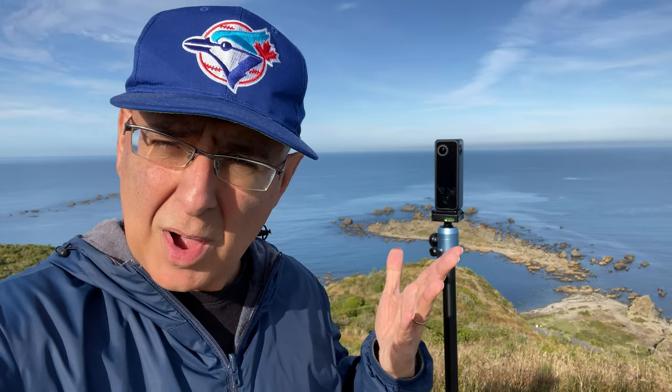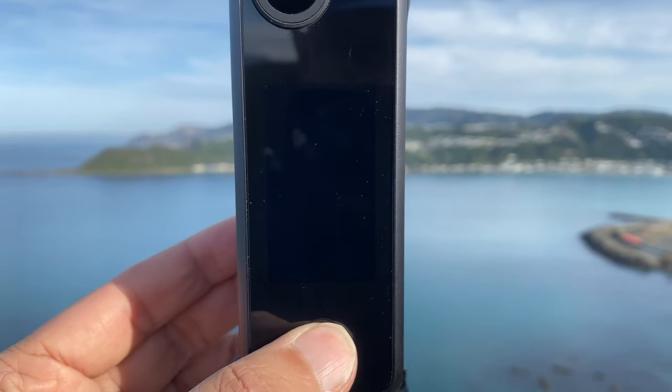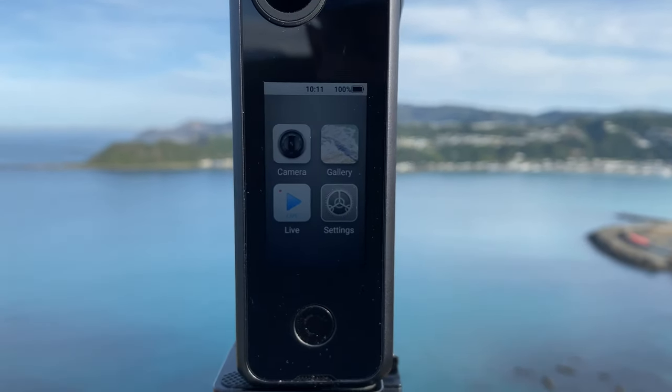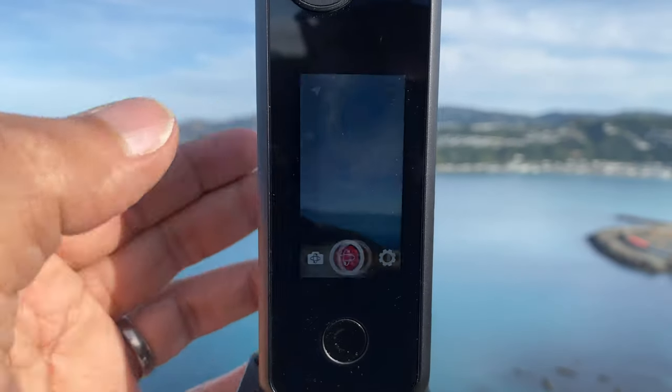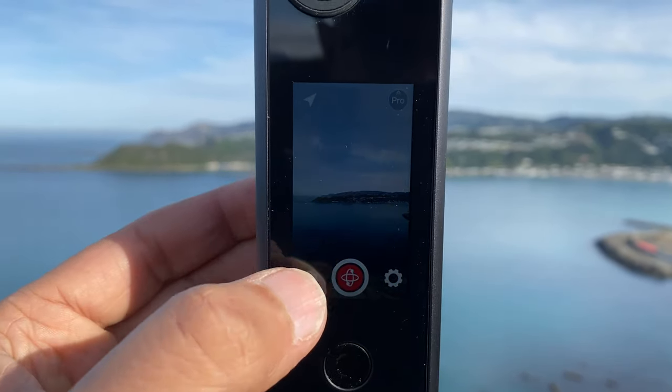I'm here in Wellington above a very quiet airport — we're still in COVID-19 lockdown here. I'm with the Pilot One and I'm demonstrating the virtual tour, so let me show you how you do this. Go ahead and hit camera and check if you're already in virtual tour mode. If not, scroll and select Pilot Tour, then hit the screen to confirm.